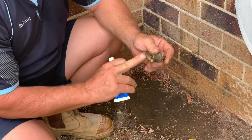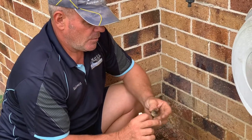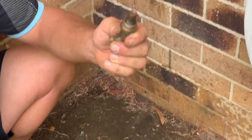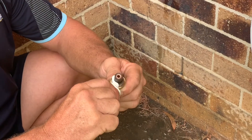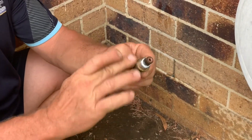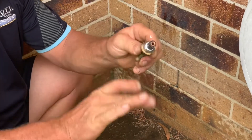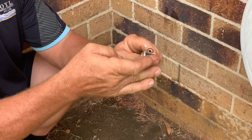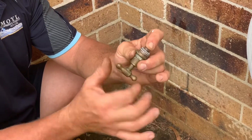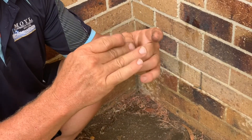Now because the tap handle doesn't really come off, we don't advise to take that off. We just open it up as far as we can to expose the intersection of the spindle. Put a bit of grease between the two and work it in. Put a bit on the o-ring as well. Push it down into the spindle and the body, and give it a little bit of a work back and forwards. Remove the excess.